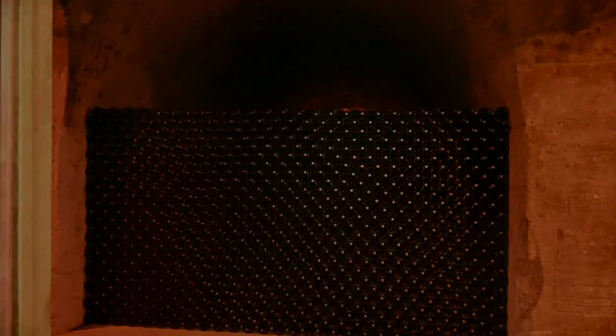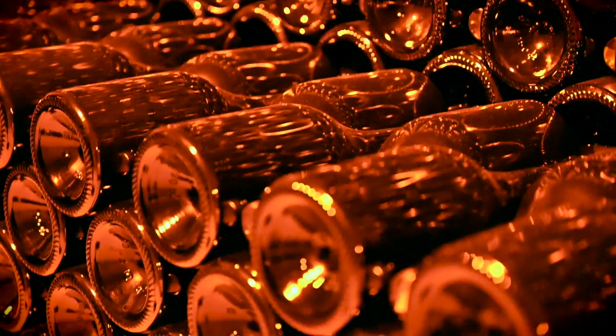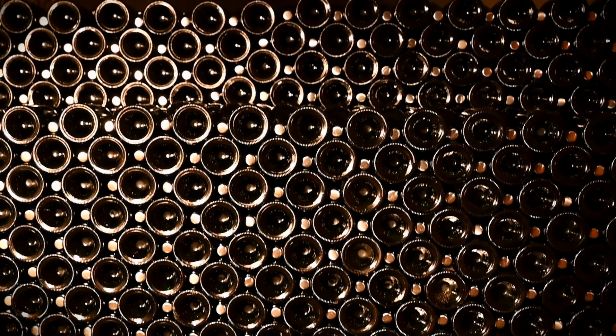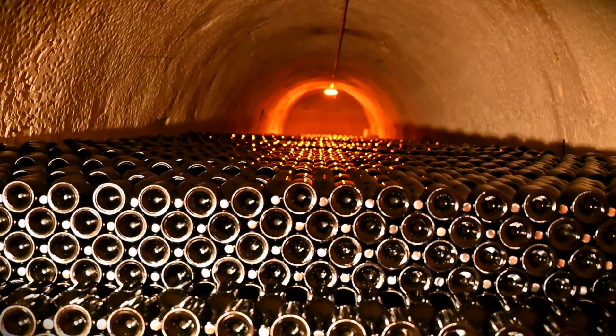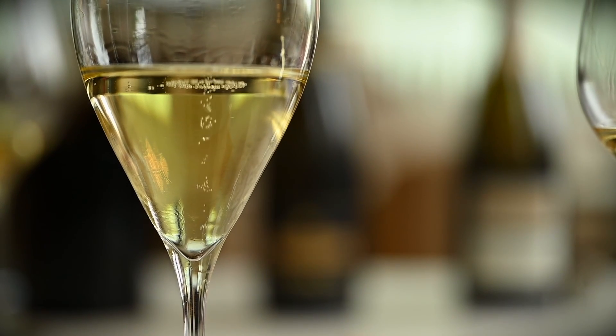This is where the wine gains its signature effervescence — its bubbly character. The second fermentation happens in the bottle: the yeast transforms the added sugar into alcohol, and because the bottles are sealed, the carbon dioxide has nowhere to escape, slowly incorporating into the wine and creating bubbles. It is a popular belief that lower temperatures lead to a slower process, resulting in more delicate and tinier bubbles. The second fermentation usually takes six to eight weeks.